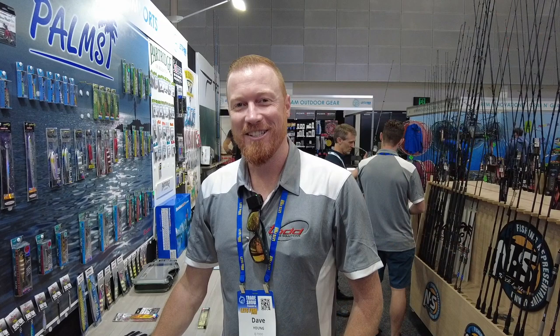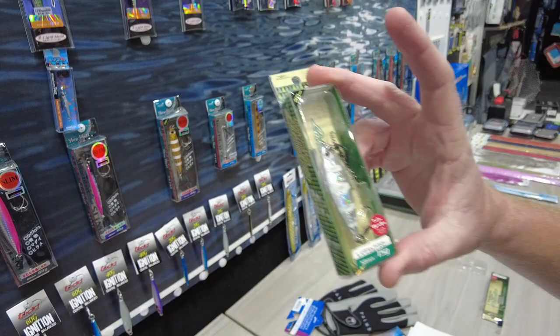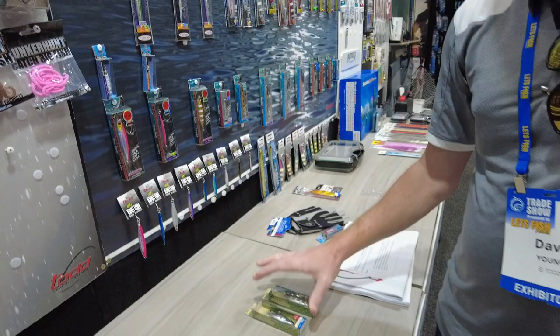Dave Young here at AFTRA 2022 on the EJ Todd stand. I'm going to show you a couple of new products today — some pretty exciting stuff out of the Palms stable. Obviously, everyone's familiar with the Slow Black 20 gram, an absolute bass slayer. We've got this new guy, the Slow Black Crater, in a 15 and 20 gram profile, which is going to catch some big bass coming into those cooler months. Check them out at ejtodd.com.au or your local tackle retailer.